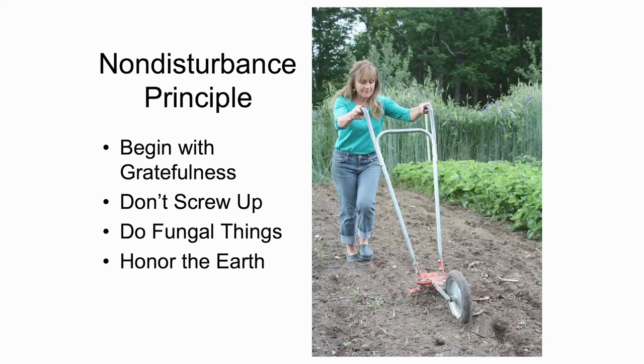One of the things I talk about in my book, Mycorrhizal Planet, is the non-disturbance principle. This whole idea that the less we can disturb the ground to achieve our agricultural goals, the more we're going to have fungal good things happening in that ground.